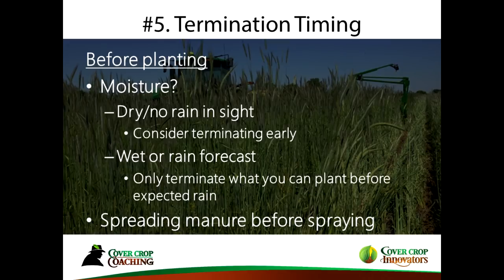The fifth thing is termination timing, and this is really the first decision you make based on what the weather has done and what's coming. If it's two weeks before planting and it's really getting dry with no rain in sight, you better go out and kill your cover crop — it's difficult to make up for lost moisture. On the other hand, if it's wet, use that cover crop to dry out the field and kill it later, maybe even after the crop is up depending on your herbicide program.